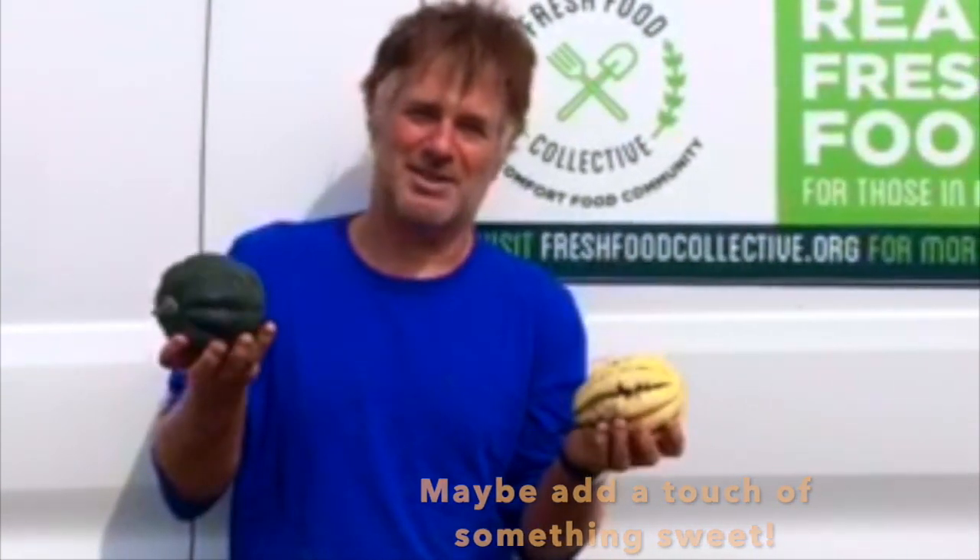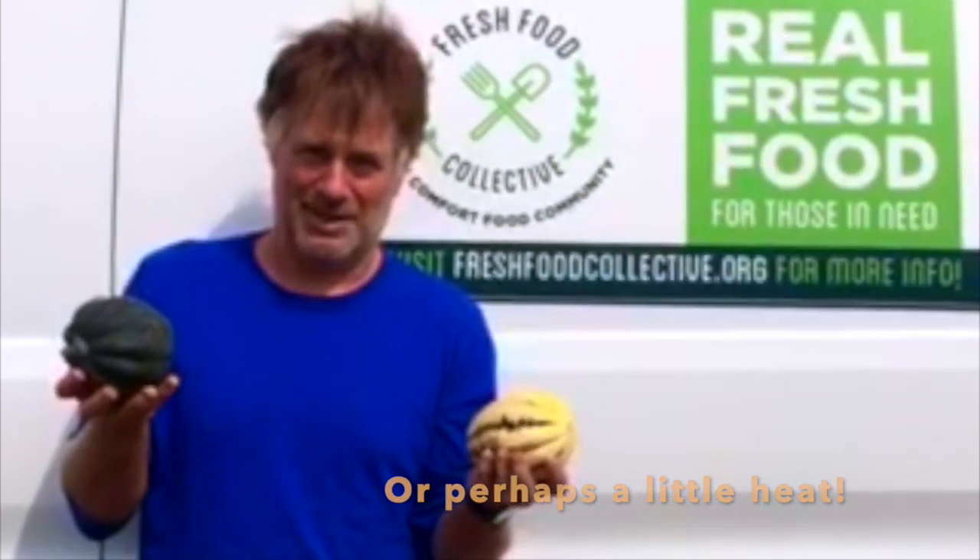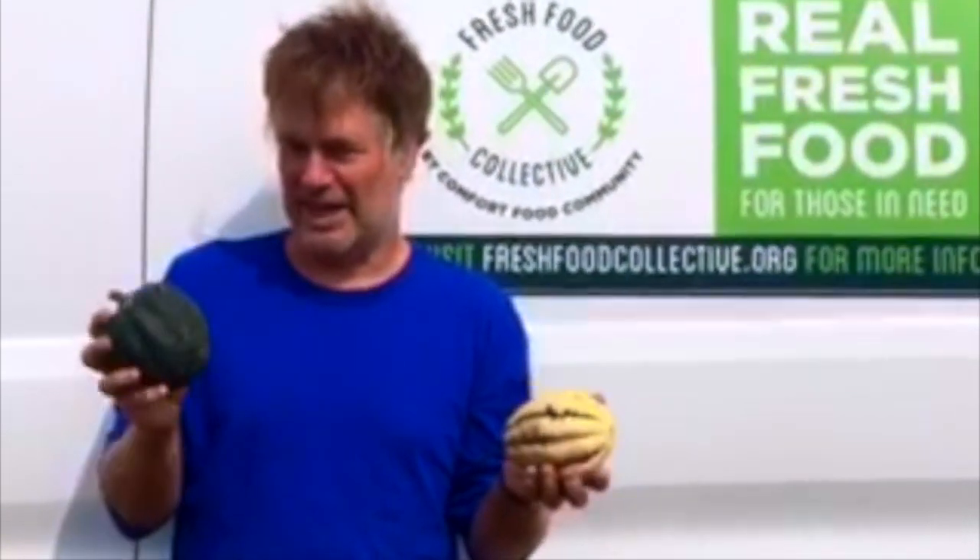Maple syrup's nice. A little butter. Sometimes it needs a little cream or butter, but honestly, maybe not. A little bit of hot pepper is actually nice along with the sweetness, maybe a little sage or nutmeg.